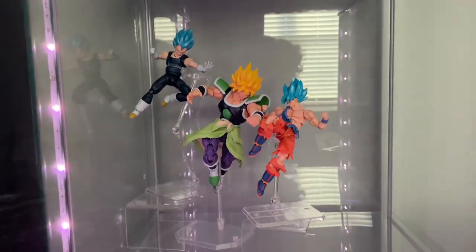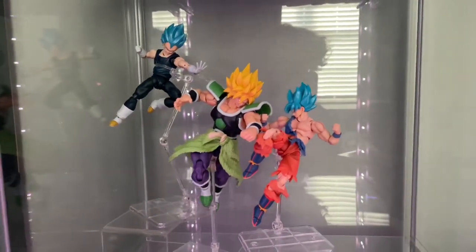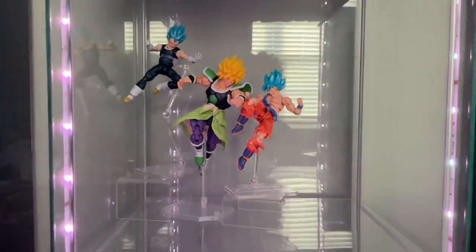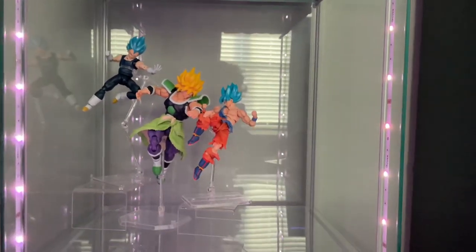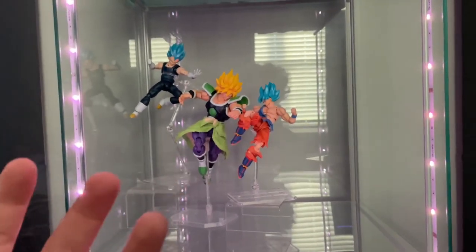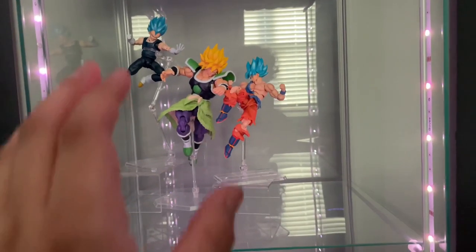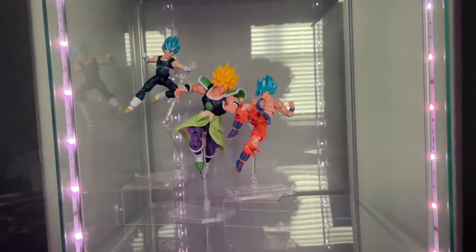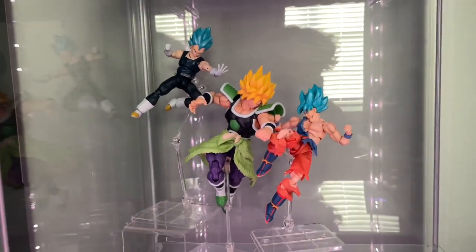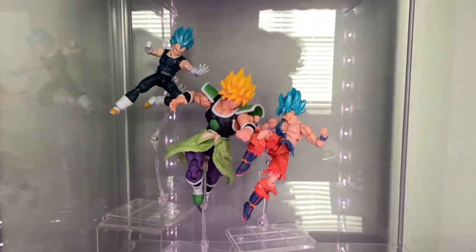Okay, this is pretty much the complete piece. Got Vegeta and Goku versus Broly. It did take a little bit of space in this cube, so I'm going to try to either move everything up a little to fit everybody else, or I'll move them back. This piece actually came out really good — just a little bit of struggle, but really, really good. Nice dynamic fighting poses with them.